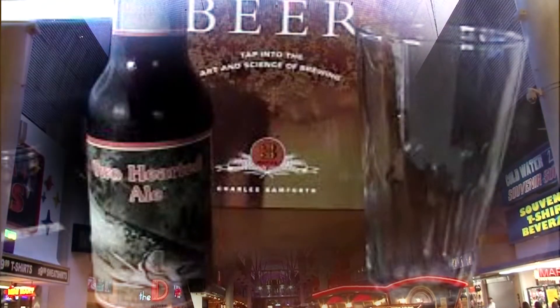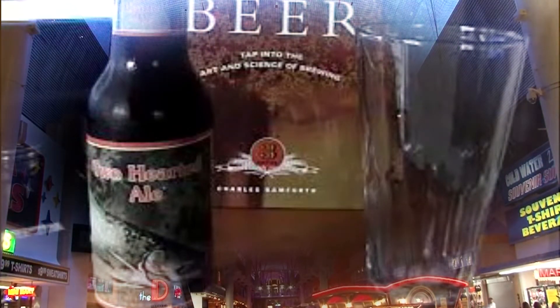Hello everybody, welcome to Gregg's Beer Reviews. Today's beer is Bale's Two-Hearted Ale. Let's go see what's in the fridge, see what we're going to drink today.